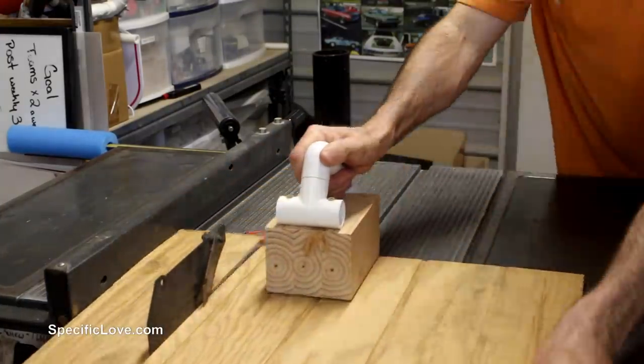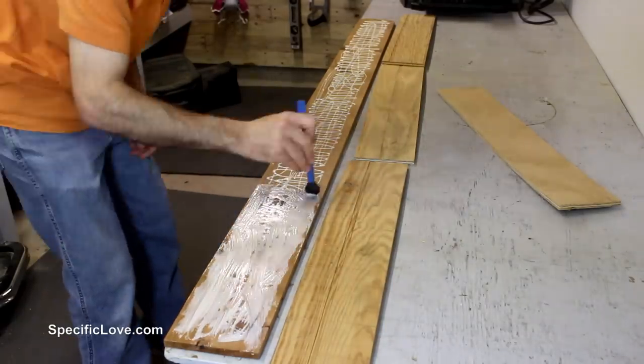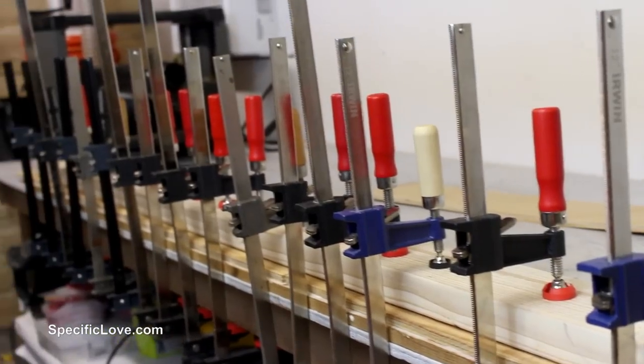While the table top was drying, I had to make a top section to rest on top of the wall frame. To do this, I cut down three more strips of plywood on the table saw and glued them to the last cedar post. The setup needs extra strength, so I clamped it very well.